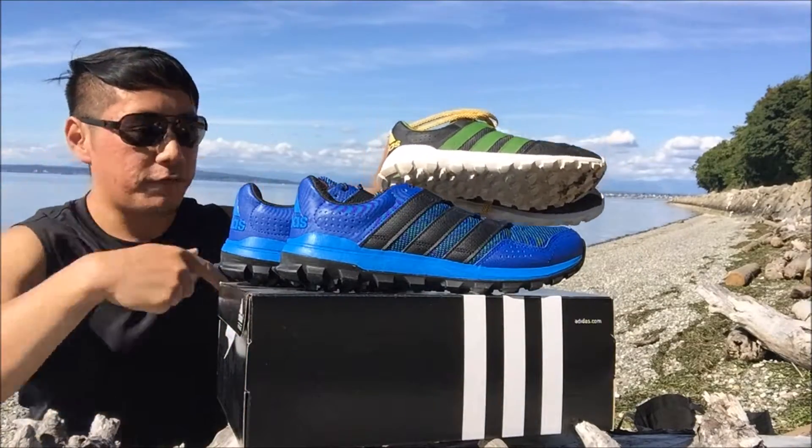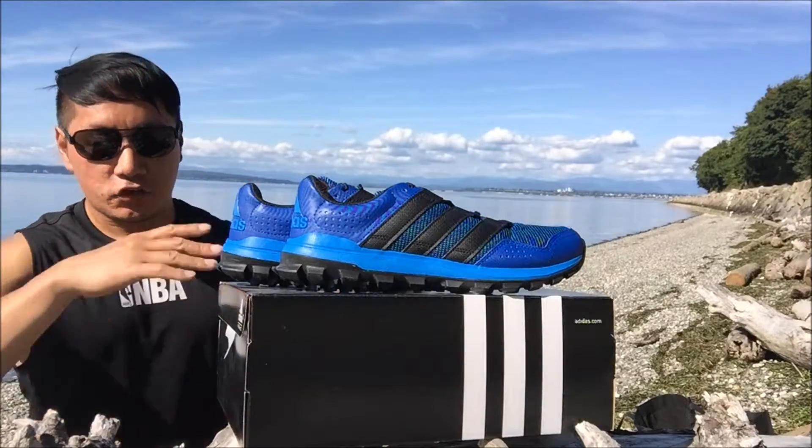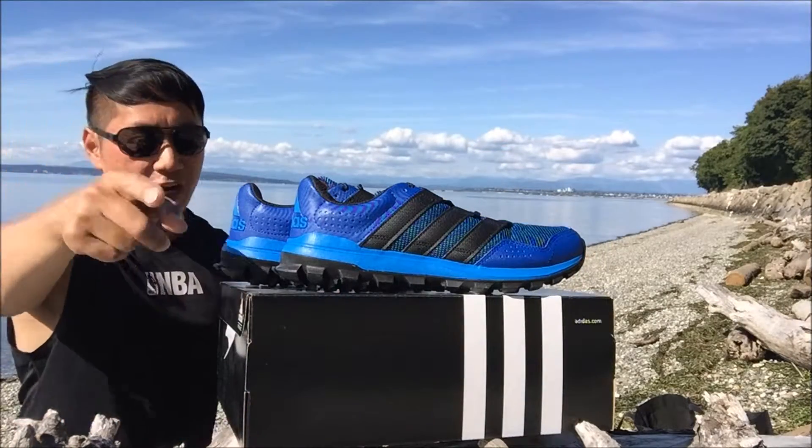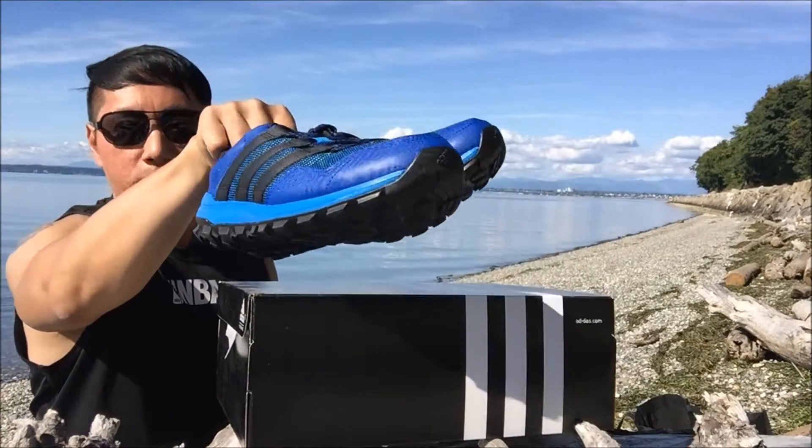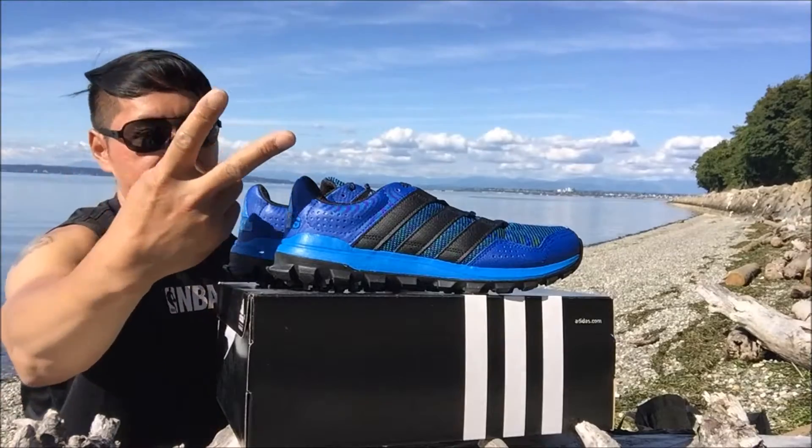Actually, I checked today and the price went up to $45.99, so I got a great deal for $35.99 on size 9. So there you have it, that's the unboxing — go check it out from Amazon, always on sale. Hope you guys liked the video, don't forget to like, comment, share, and subscribe. Alright, take care of yourselves.